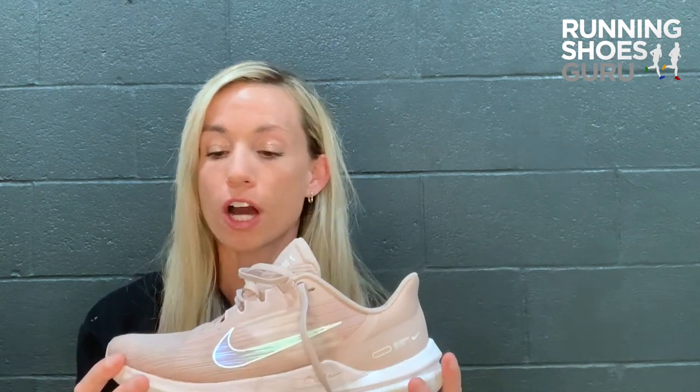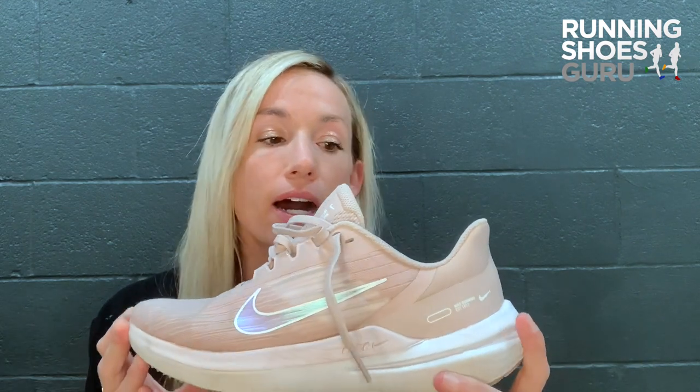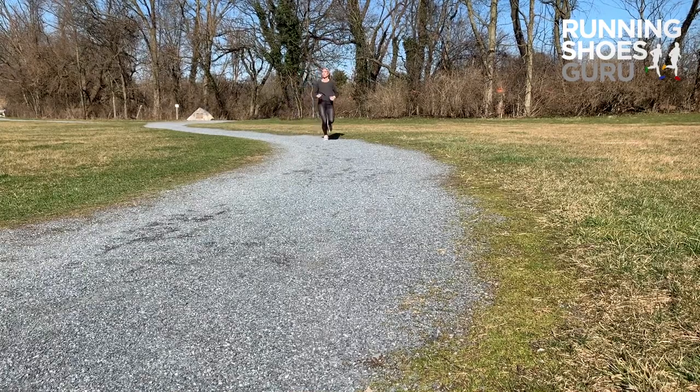My first impressions of the shoe would be an awesome one. I opened the box, saw the color and loved it. Put my feet in them and I love them even more — they are extremely comfortable and cushy. It just feels like your foot is getting hugged all over. I use these for various workouts as well, not just running in the gym, and they performed excellent.